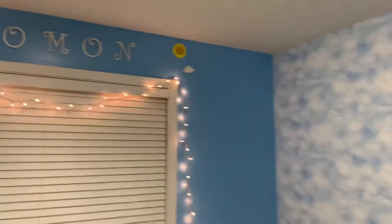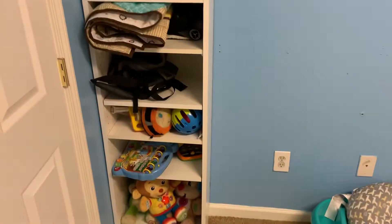So yeah, that's it — this is my nursery tour of baby boy number two. Let me know what you think, leave a comment down below, hit the like button, and of course subscribe. I'll see you on my next one. Now I'm going to turn off the light so you can see what it looks like with the light off.